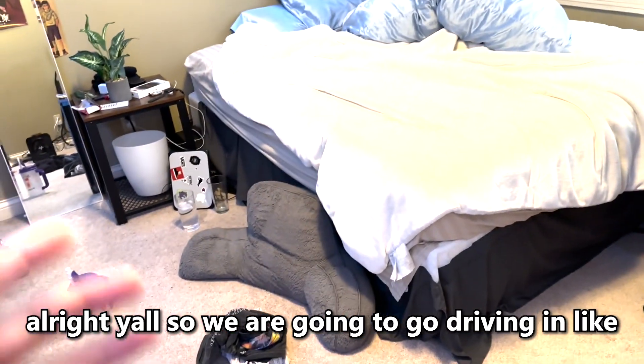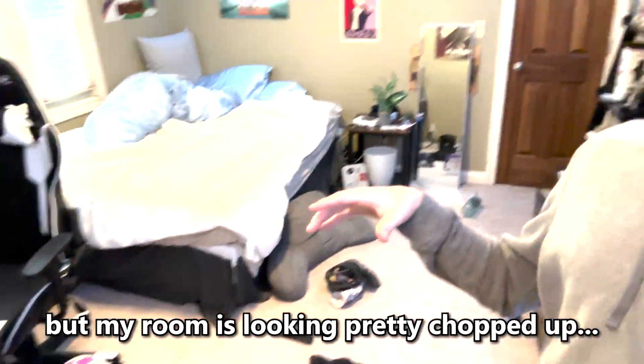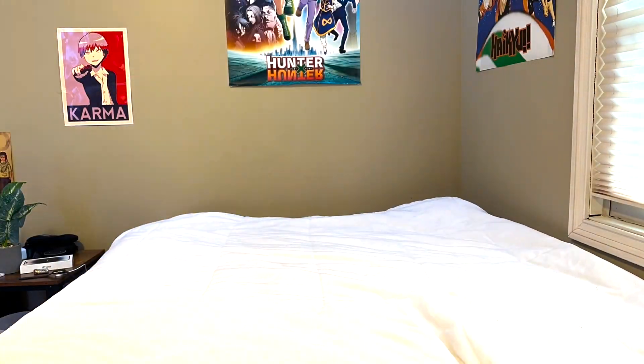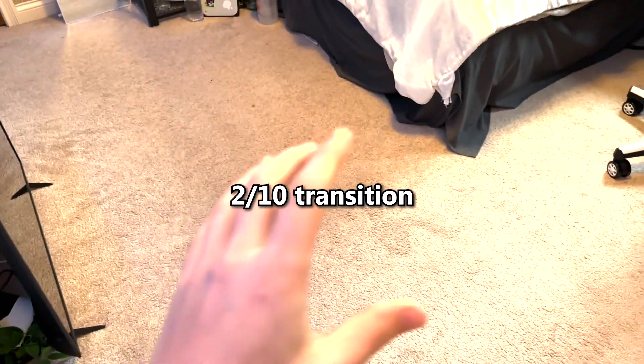We are going driving in literally 20 minutes but my room is looking pretty messy and we gotta fix that, so let's get to work. Now we have the bed made and all we have left is the floor — cleaned in three, two, one. Floor is cleaned up and I think we're ready to go driving.